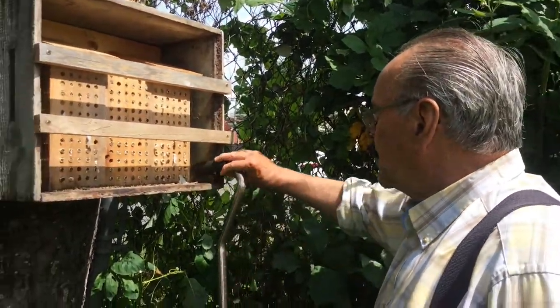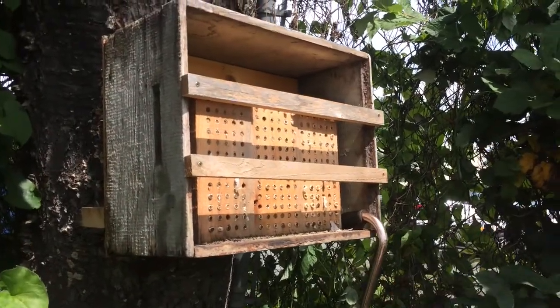So what I'm going to do right now is we're removing the box — pardon the cane, but it's part of my anatomy now.